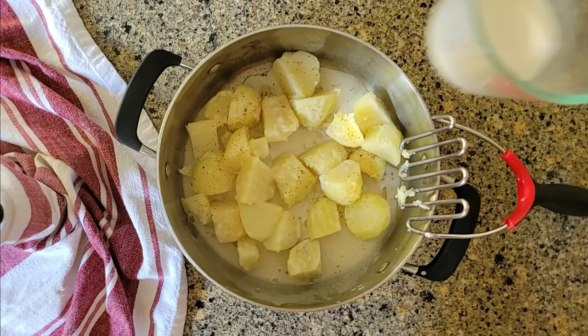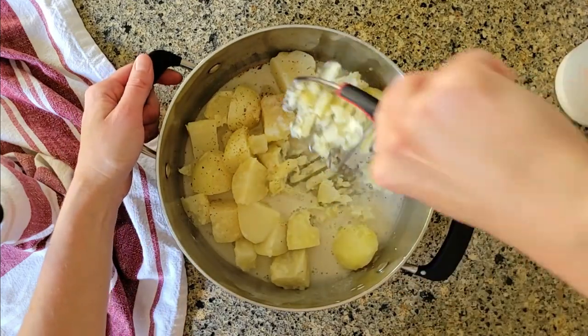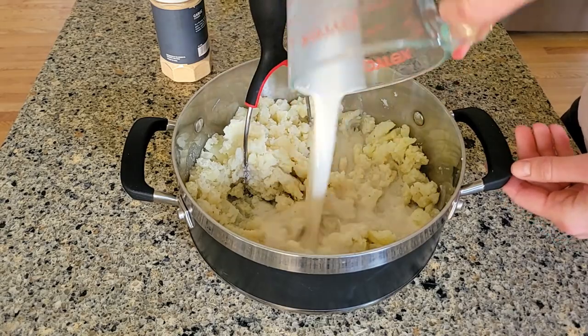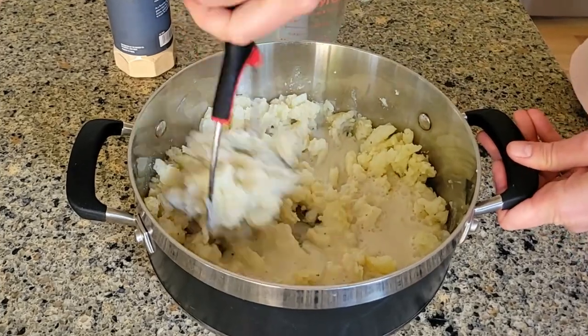Now let's add half a cup of milk and start mashing. Now I'm going to add the second half of my milk and back to mashing.